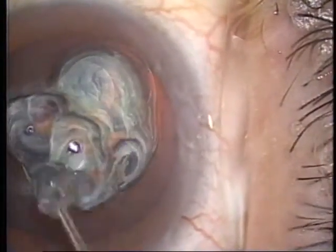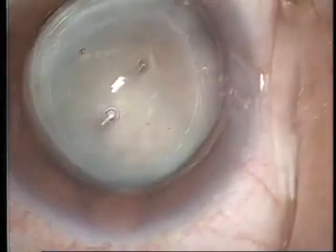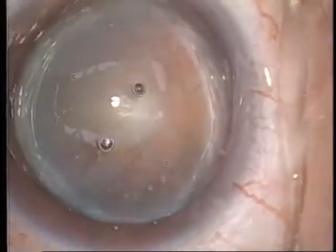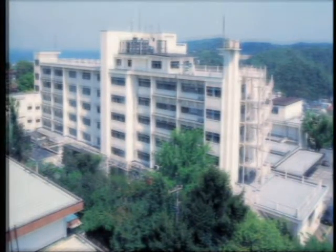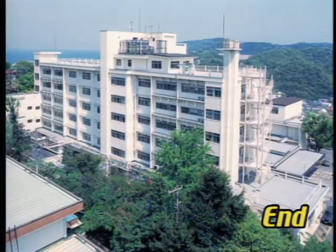At our hospital, surgery is performed by the wet shell technique without dropping perfusate on about 500 patients annually. Successful surgical results have been obtained with the visibility maintained without additionally wetting the cornea during surgery. The wet shell technique not only allows performing cataract surgery efficiently, but also has an action of protecting the corneal epithelium and an efficacy in healing wounds. I would like to further study these effects in the future.